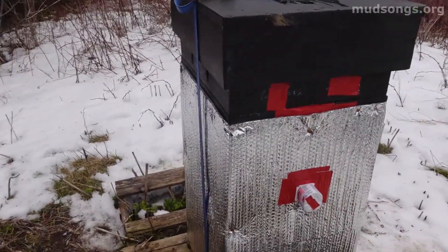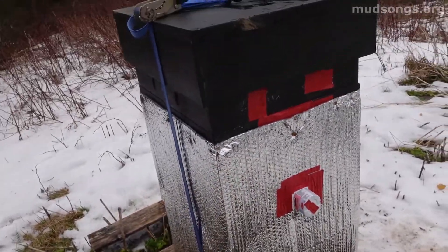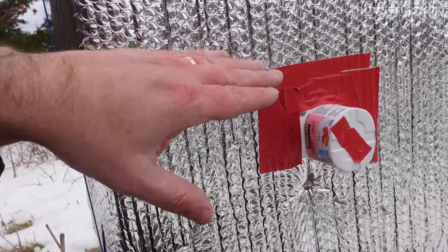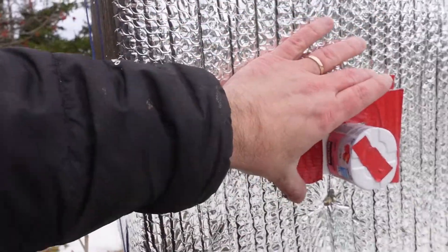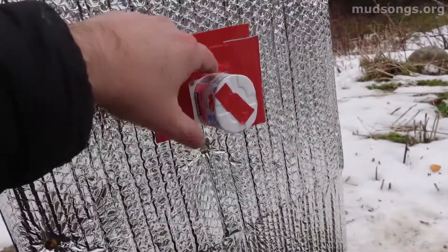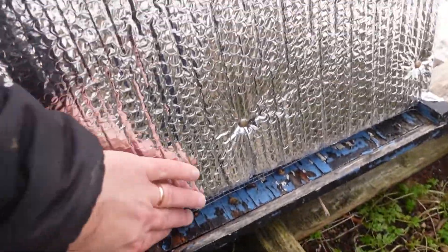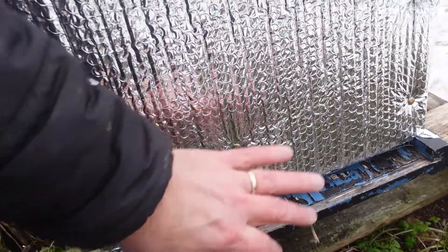These guys are very defensive, but I just put this wrap around them today just to see what happens, and that's looking good. They've got an entrance right here, sort of in the middle of their top medium super. I've got this yogurt container over the hole to protect it from rain and wind and the elements. It's got a wide open bottom entrance for extra ventilation with a quarter-inch or six-millimeter mesh to keep the shrews out.